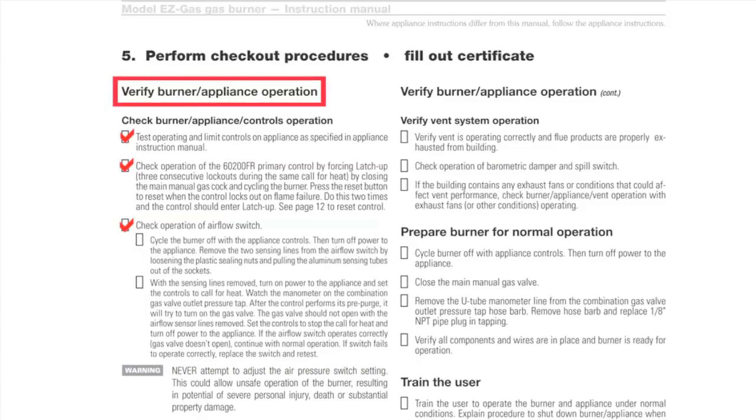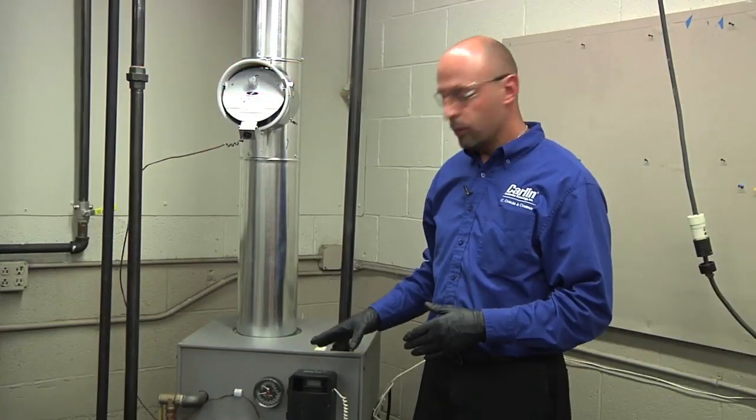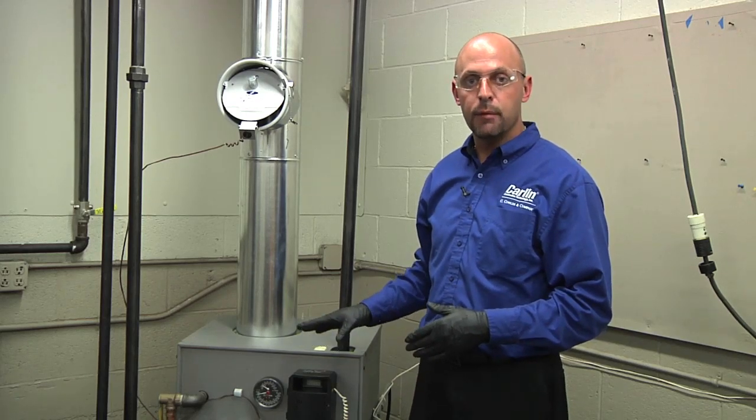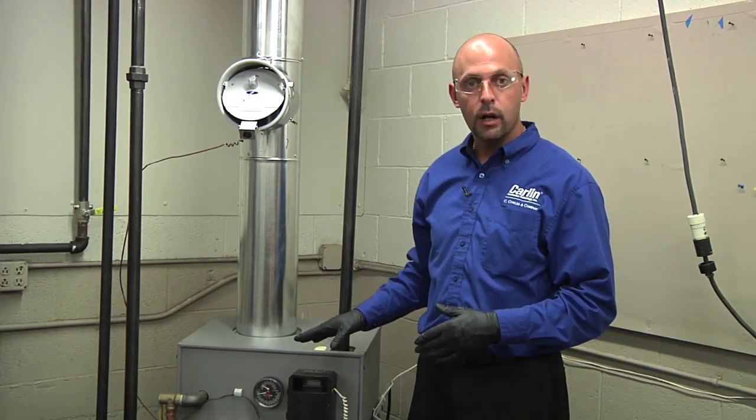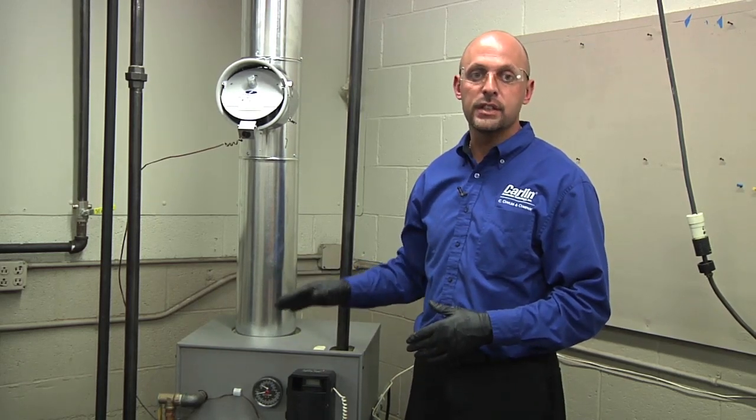You're also going to want to check the sequence of operation through your Aquastat and through your limit string. Make sure the burner shuts off on limit. Make sure your low water cutoff is working. Make sure all the safeties in the limit string are in place and working.